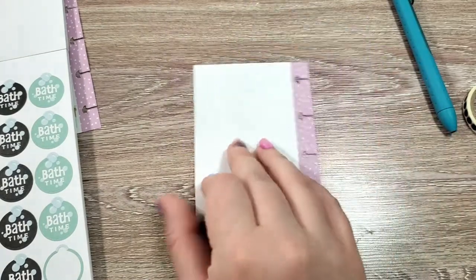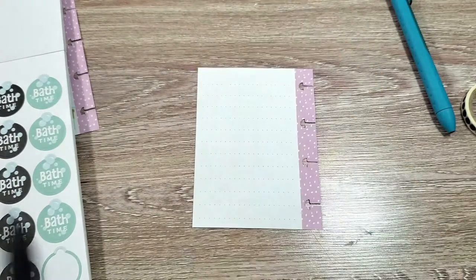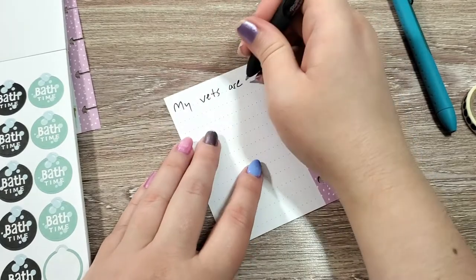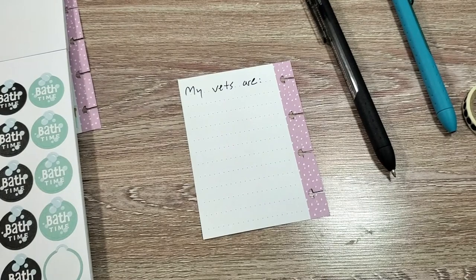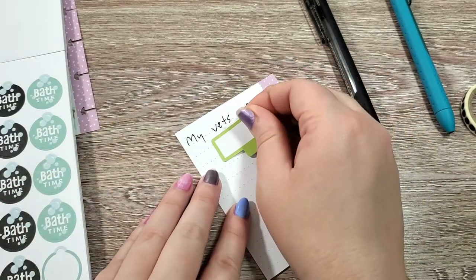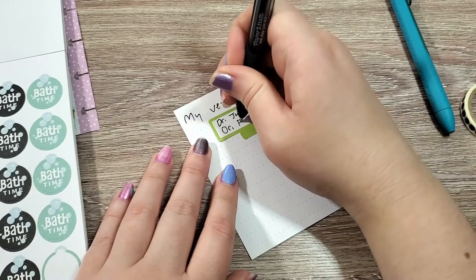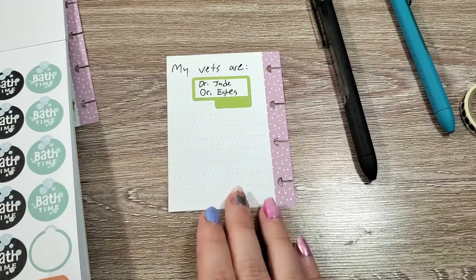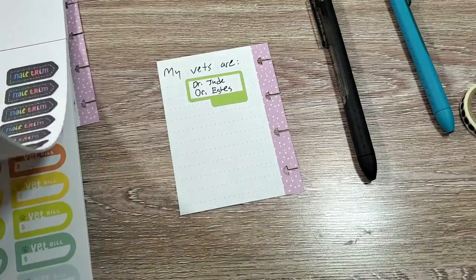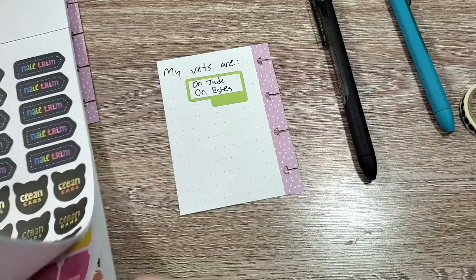Now we're going to flip this over. On the back, we are going to write 'my vets are' and I'm going to take a sticker from my colorful boxes book and just write the name of his vets. For him, my little special note is actually going to be about phobias and special meds, because he does have some phobias and he has anxiety. So I just want to write those down so that I have them.